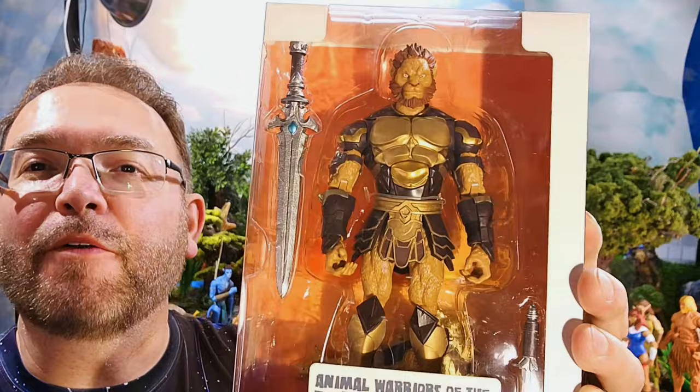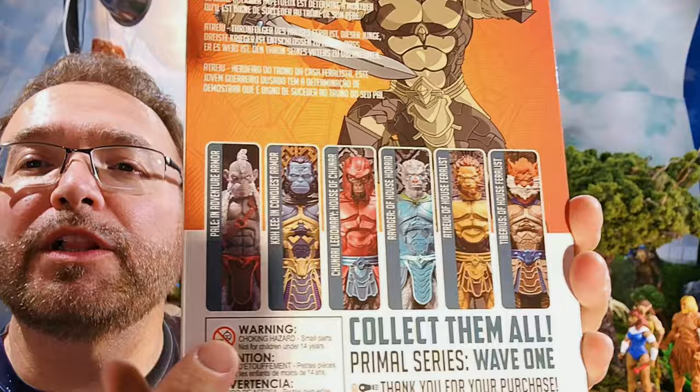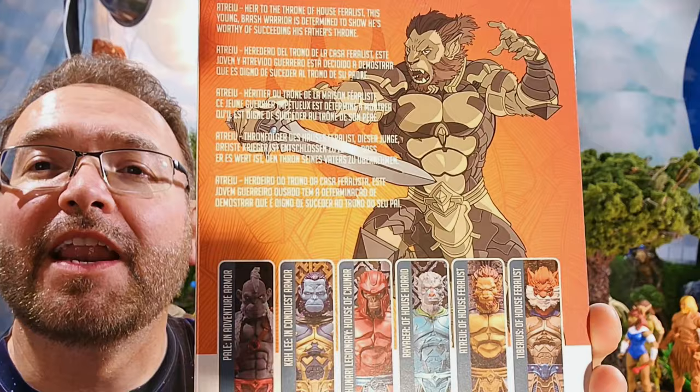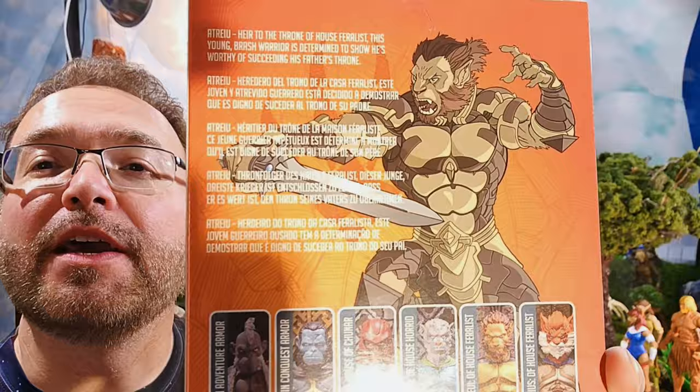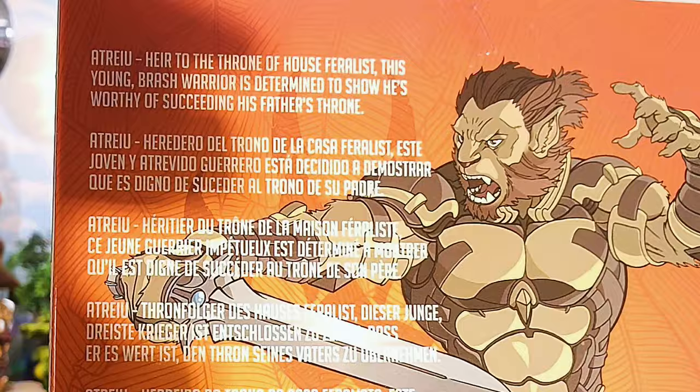As a bonus we're also going to take a look at an Animal Warrior of the Kingdom Primal Series figure — this is Atriyu. As we look at Snarf, this sideline or obscure line of action figures is really cool. I didn't get all of them, just a couple I thought would go well with the Thundercats. This Atriyu is really, really neat. If you want to pause and read the bio on the back, you can.